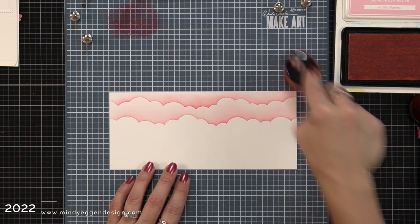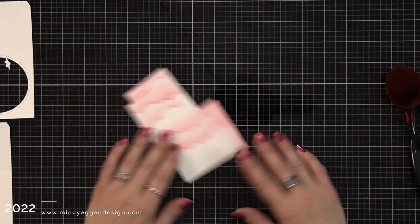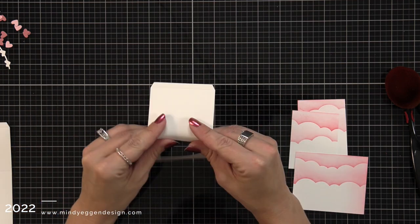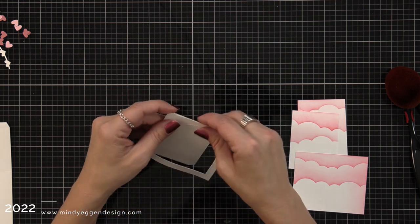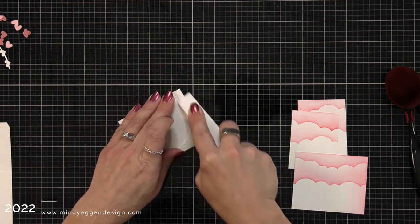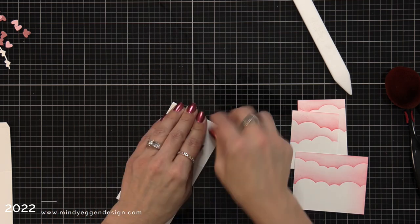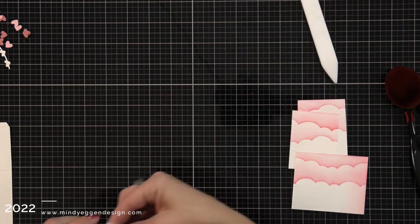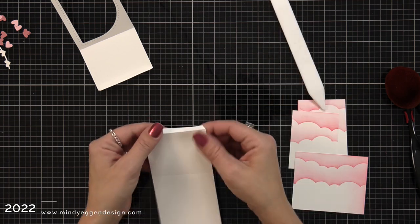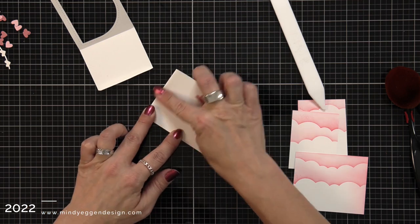I'm going to take this panel and trim it down — I measured the inside panels of my shadow box so I could trim these to that size. Taking those two long die-cut white pieces, there are score lines the die created. I'll fold along those score lines and reinforce them with the bone folder. Reinforcing them helps make it fold flat so it can fit into our envelope. Each piece has two places to fold: a skinny flap where we add adhesive, and then folding once more to form our box.